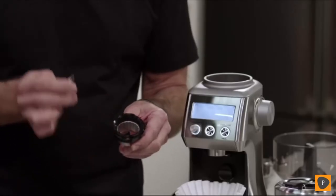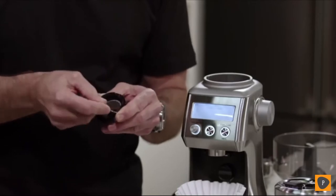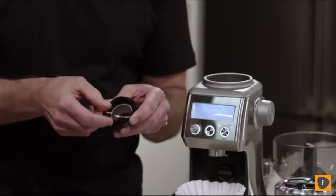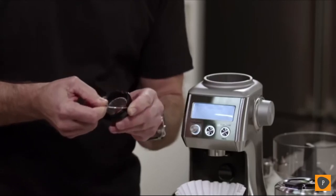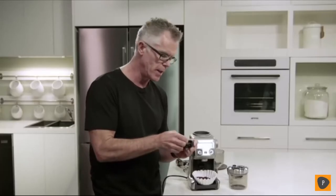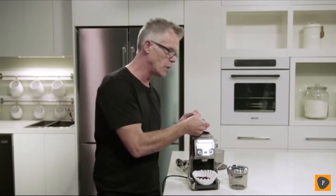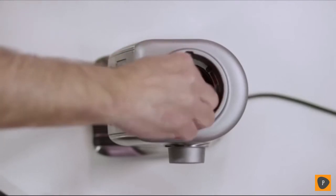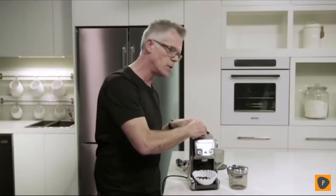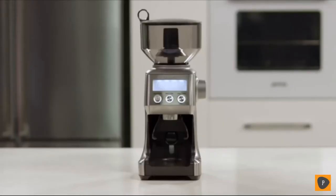Once you've made your adjustment, reinstall the wire handle back into the upper burr body using the red index mark as a guide. Stretch it across and make sure it's inserted firmly on both sides. Now reinstall the upper burr in the body of the grinder — align the red mark with the align mark in the grinder body, and rotate around until it clicks into the locked position. The Smart Grinder Pro — that's your start to making great tasting coffee.